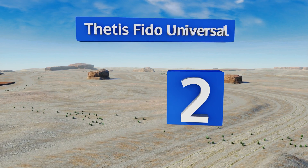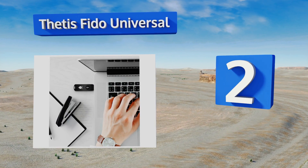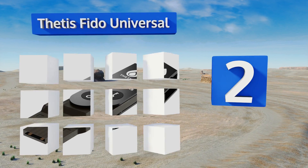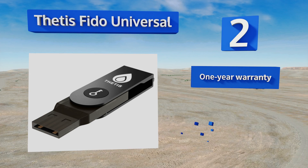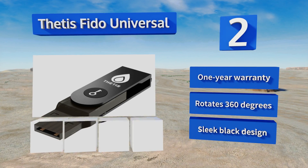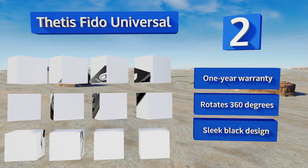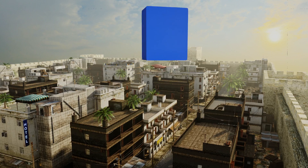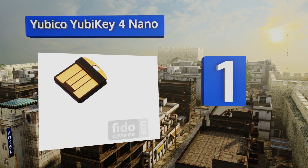At number two, the Thetis FIDO Universal looks more like a portable USB flash drive than anything else, as it swivels to a closed position inside an aluminum alloy cover. That part of its build will also protect it against the elements, ensuring its durability. It's backed by a one-year warranty and can rotate 360 degrees. It sports a sleek black design.